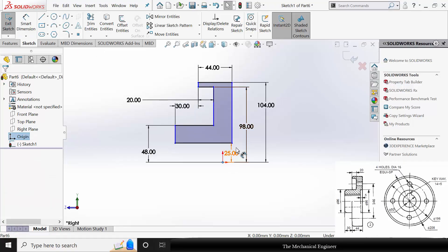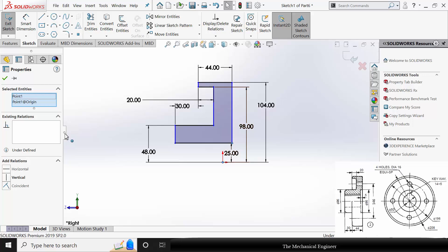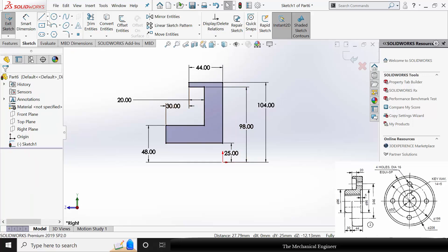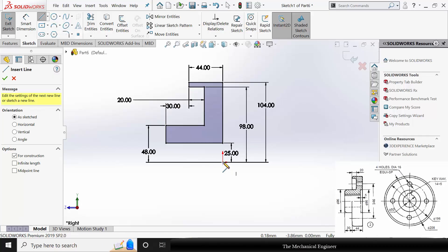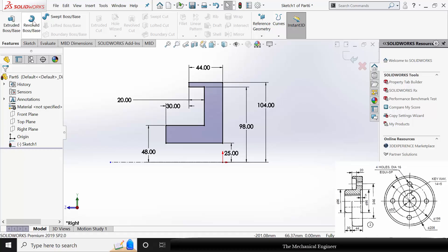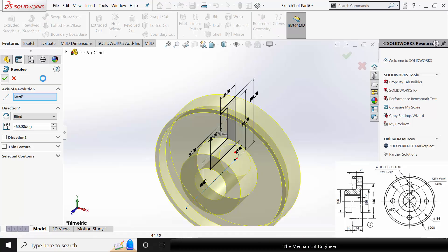Click Control, select the origin and the edge of the hub, and make it vertical. The drawing is now fully constrained. Draw a centerline so that we can revolve it. Go to Features, click Revolve Boss, click OK.